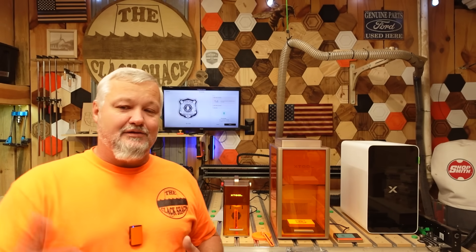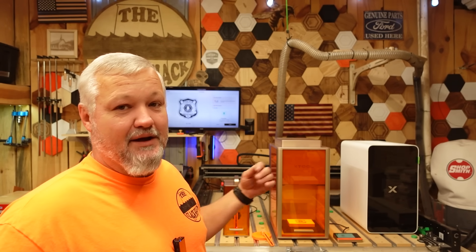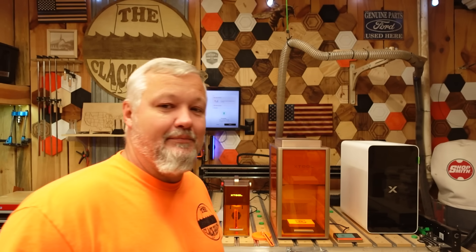If you want to check the machine out, I'll drop a link down below. I find this to be a lot more useful to me than some of the other machines xTool has released lately. I'm continuing testing and working on getting other videos done, then we'll be doing more with this one. I've got some great projects planned — I think utilizing the UV light, this is going to be a very useful machine for most of you guys. So stick around, check out those links down below, and till next time, be safe and have a good day.